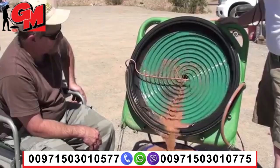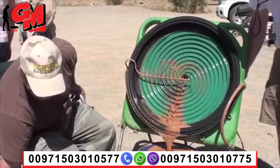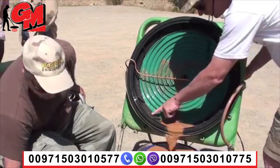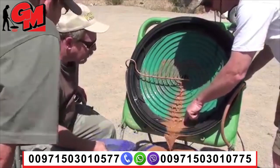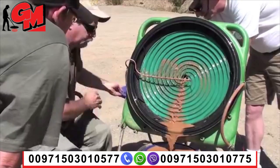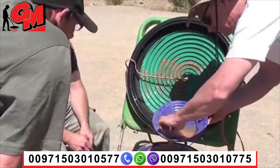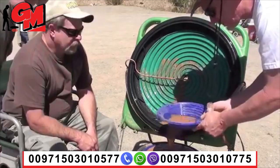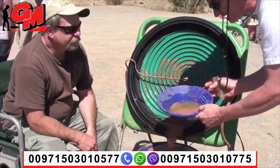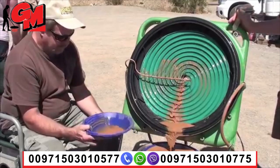Oh yeah, it looks good. You want to check it out? Yeah, let's go. Alright, so I'm going to start by slowing the motor down first. Yeah, you can see all we have left in here, Freddy, is just really heavy, heavy black sand. Okay, so let's try it here now. Check that out, dude. Oh yeah. That's pretty clean. I don't know if I bother running it a second time.